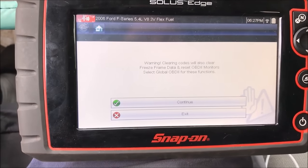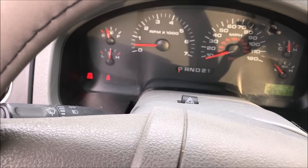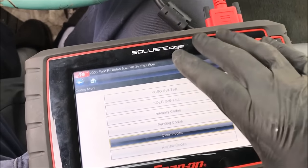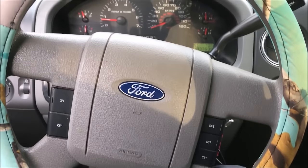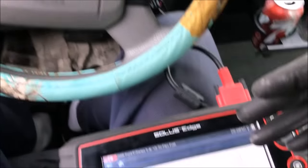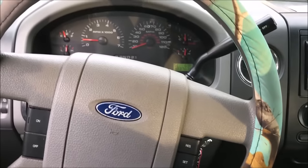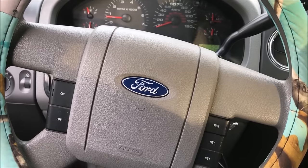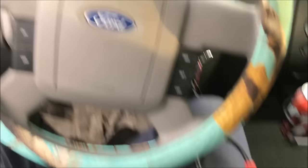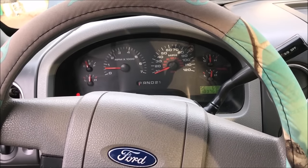We'll use the scanner to clear the codes — engine off, key on, clear codes, then start it again. No engine light. You will need a scanner to clear it, but you can rent one at any auto parts store. You can do this whole job without owning tools: rent the scanner, read the code, do the coil swap to verify spark plug vs. coil, replace the faulty part, rent the scanner again to clear it, and you're fixed. Hope this video helped — hit that like button and subscribe for more content.